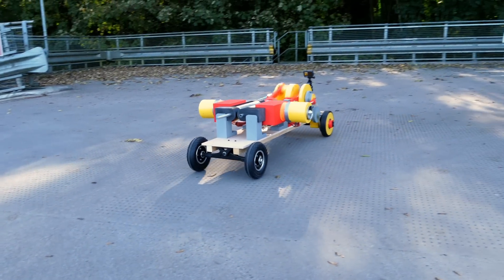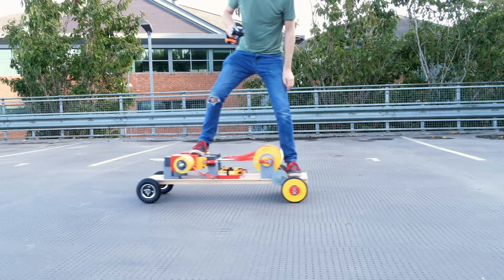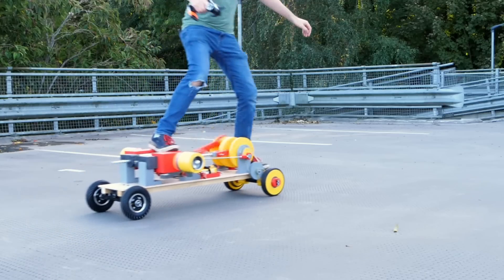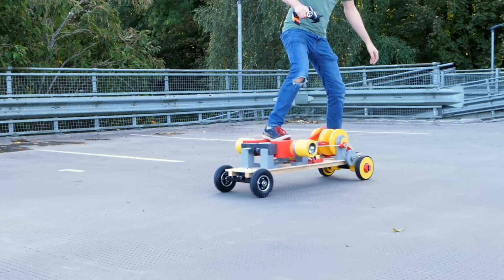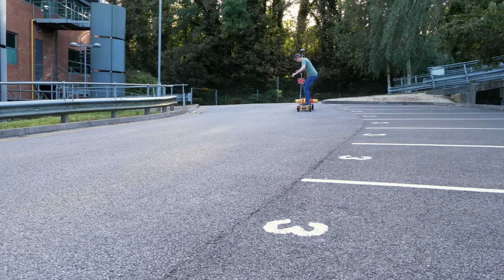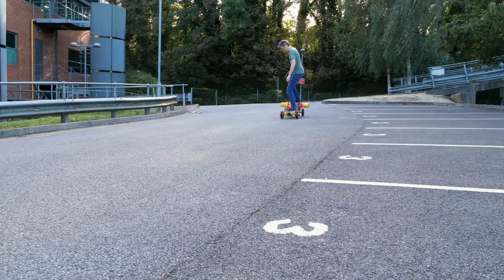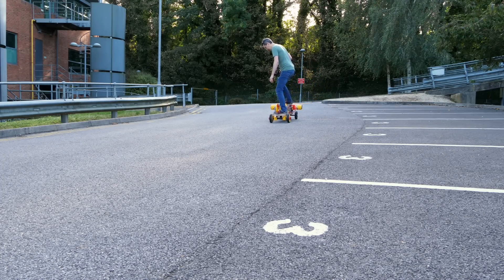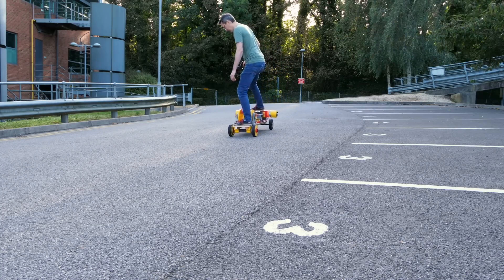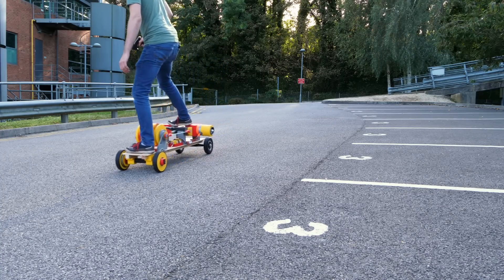Now it's time to see if I can actually ride on it and have it carry me along. It looks like success at last, but that's because I'm going downhill — so actually it's not very powerful. The first one was better, although that was still quite hit and miss. On flat ground this one just won't power me along at all, so we need to investigate why.